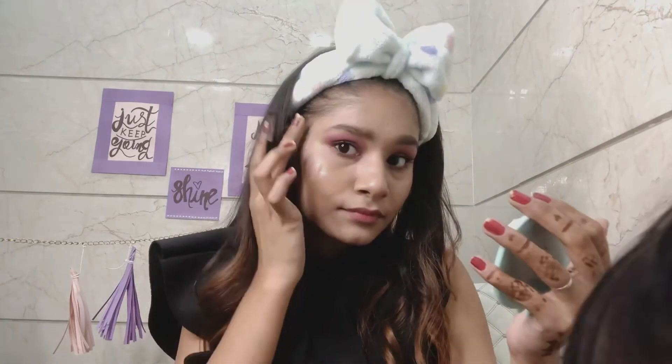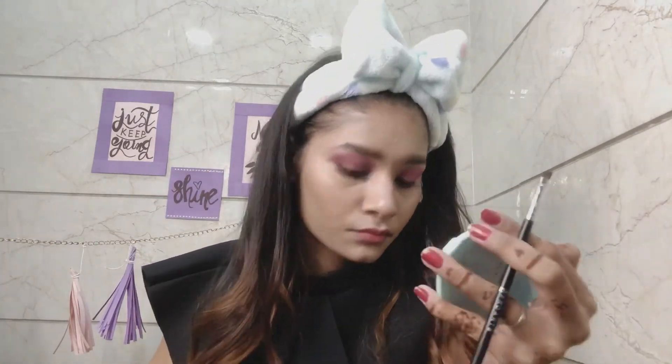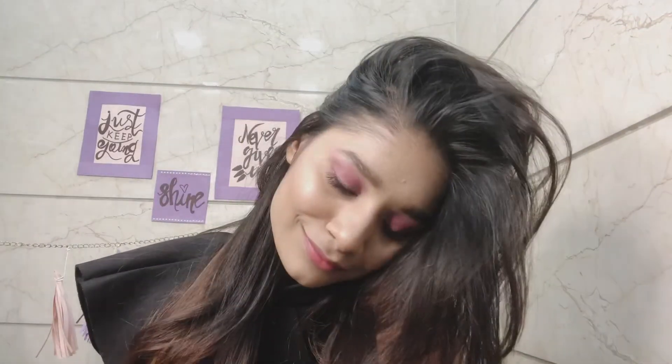I will blend it well with my eyeshadows. Then I will apply the highlighter to my highlight areas. I'll use a flat foundation brush to complete the makeup look. If you like it, please subscribe to my channel, do like, share and comment — thank you!